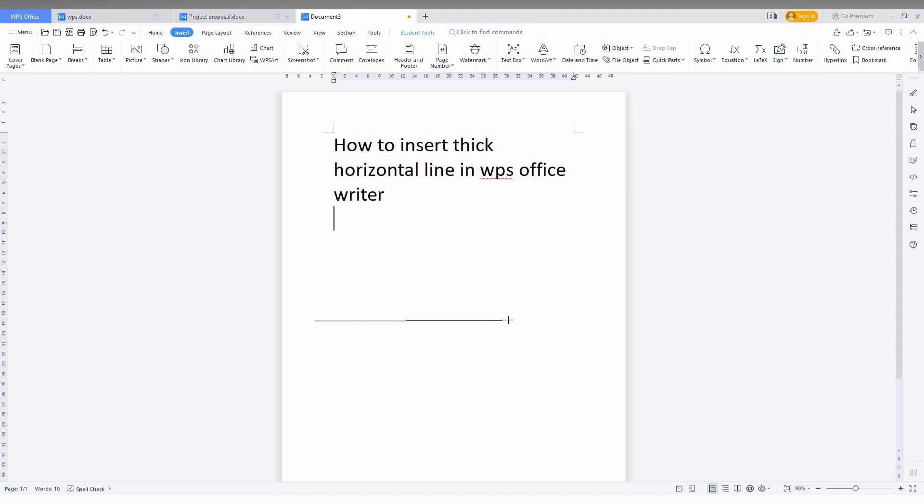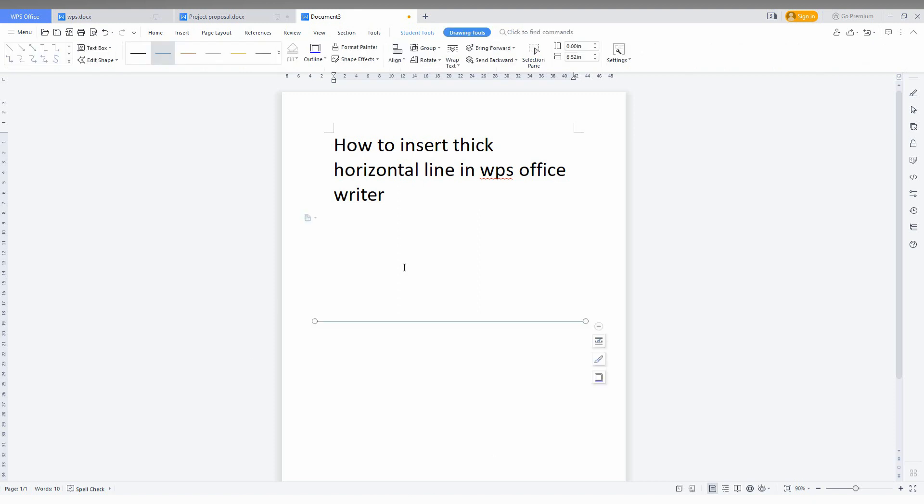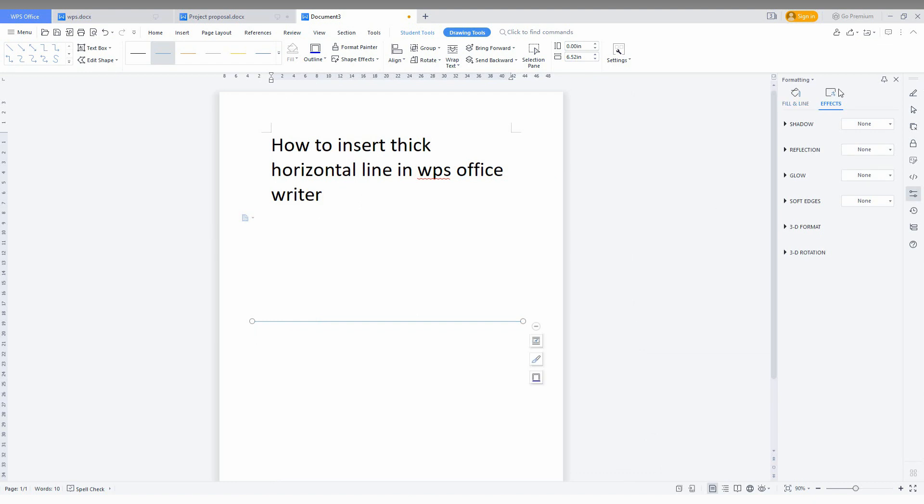Now draw the line straightly — it can go slightly off but you just need to draw it straight. After you draw the line, click on the options for more effects. The tool options panel will open here.